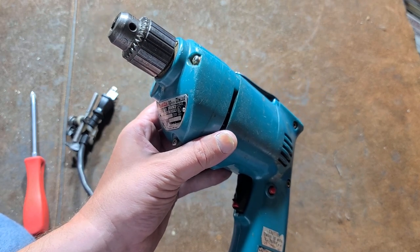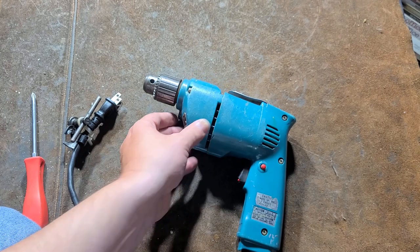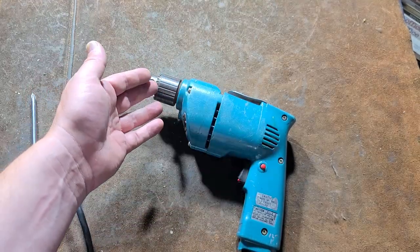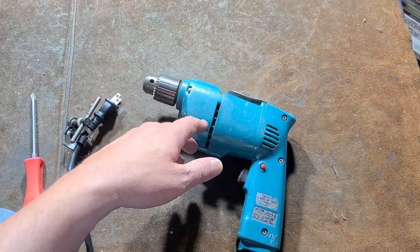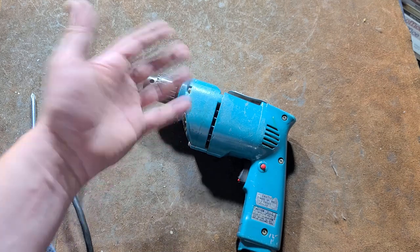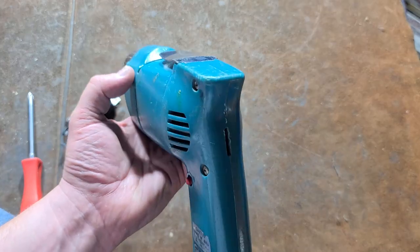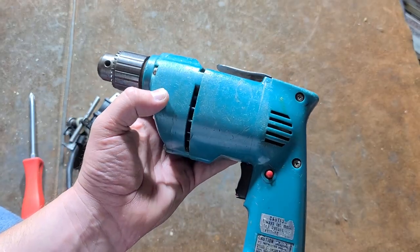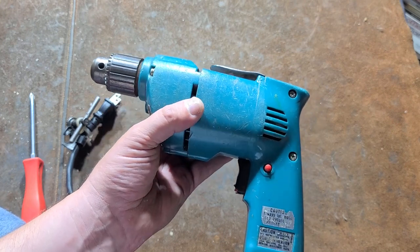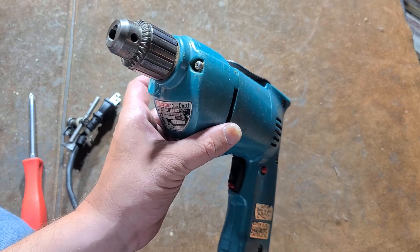Sleeve bearings are great in many situations, but they're not the greatest under high axial loads — that's where rolling bearings really make a big difference. What makes this a carpenter's drill is they tend to run between 1,000 and 1,200 RPM. They're not high speed like 2,000 or 2,500 RPM, and not low speed like half-inch drills which tend to be around 850 down to 450 RPM. They're general purpose — enough speed for good productivity and enough gear reduction for plenty of power, so you can run smaller hole saws, larger spade bits up to 1¼ inch, smaller augers, and large screws.